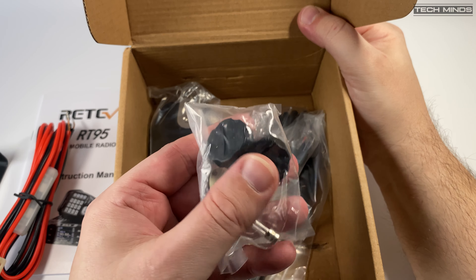In the box you get the usual accessories: a power cable, mobile bracket with fixings, a manual, and a microphone. The microphone incorporates an inbuilt speaker, so you can choose to have received audio come from the radio, the microphone, or both. The microphone has many function buttons to allow full control of the radio, but it does feel a little plasticky — a bit more weight to the mic would have made it feel more professional. We'll test transmitted and received audio later in the video.